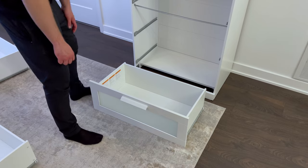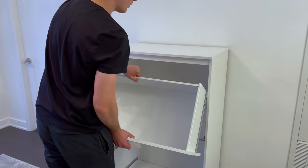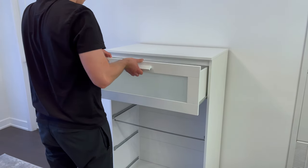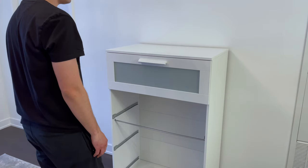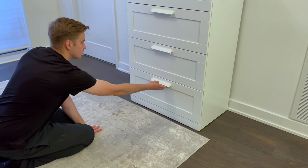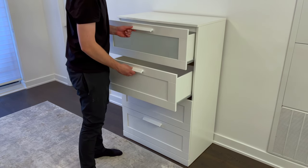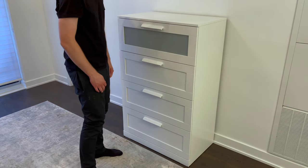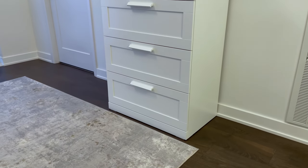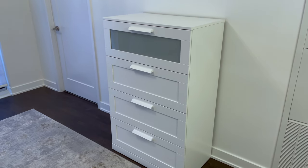After finishing off the drawers, put the one with the glass on the very top, then put the other three in any order you want. Now check that they open and close relatively smoothly. If you followed all these steps, you shouldn't have any issues. You should now have a fully assembled Brimness 4-Drawer Dresser from Ikea. Hopefully this tutorial helped you out. Bye-bye.